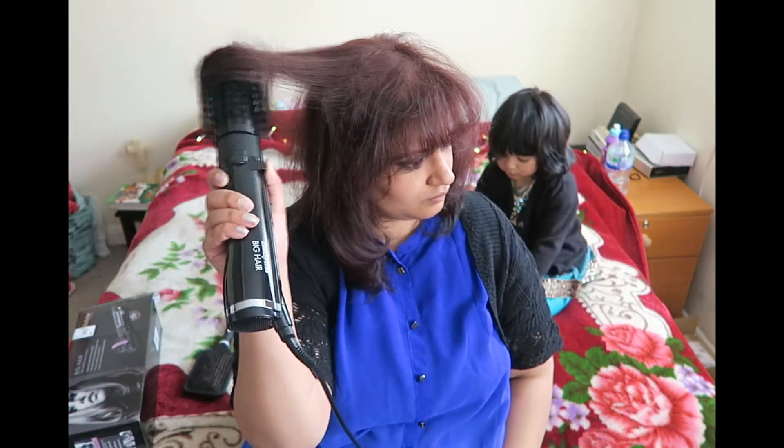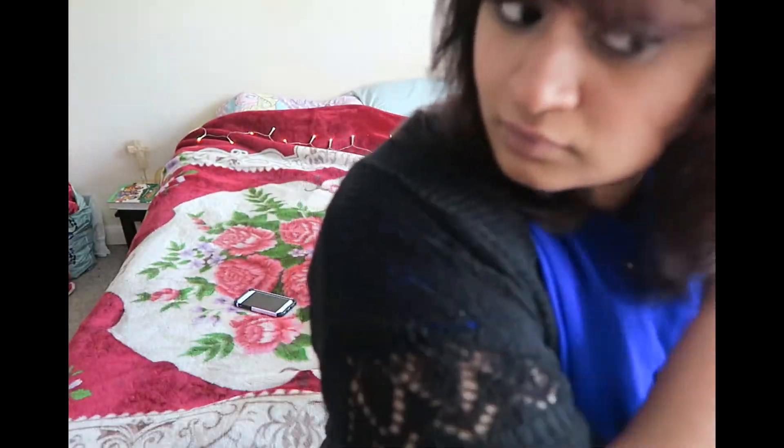And then again I'm just working on the ends — oh, that twisted a bit. And because I couldn't see properly, I had to stand up and look in the other mirror. And that's the back — it just came out quite sleek. I'm not happy with this side.